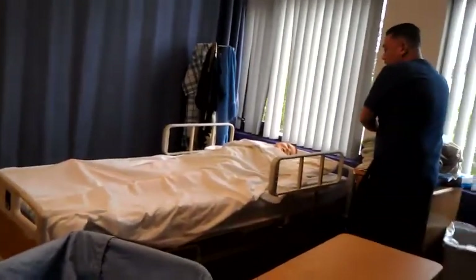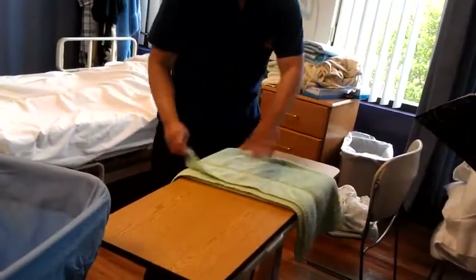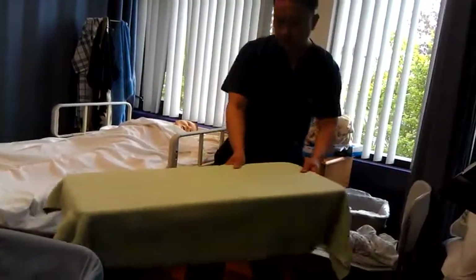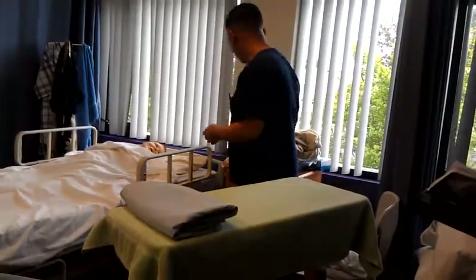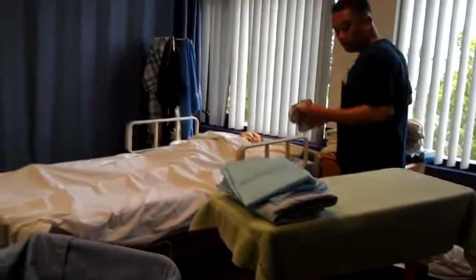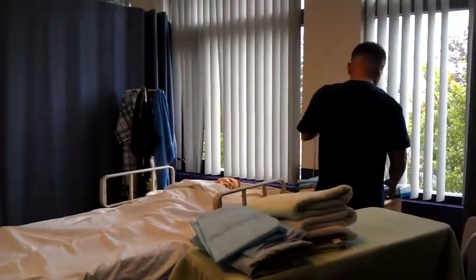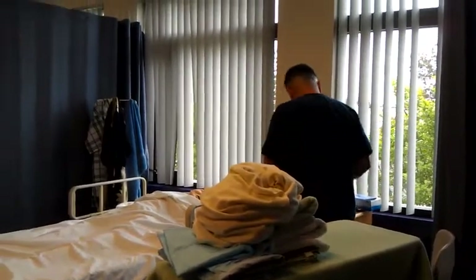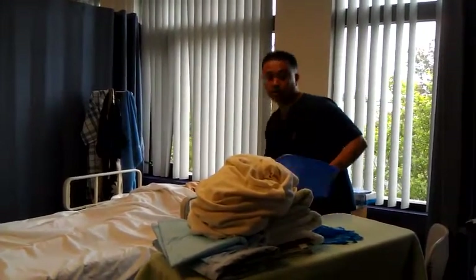I'll go ahead and set up my equipment first. I get my first towel and I line that bedside table. After I line that bedside table, I'm going to go ahead and grab the rest of my equipment — chuck pads, washcloth, towel, bath blankets, another washcloth, a pair of gloves, basin, and soap.